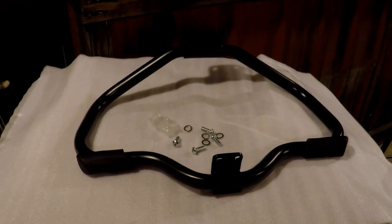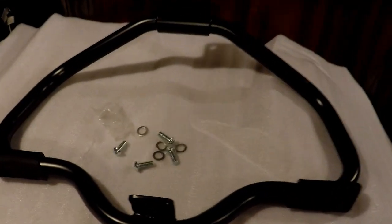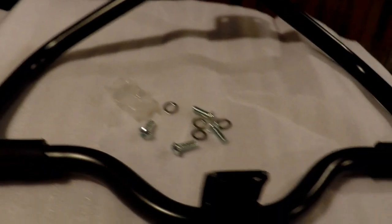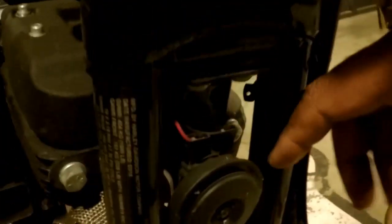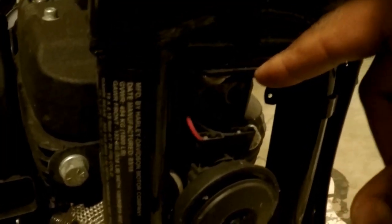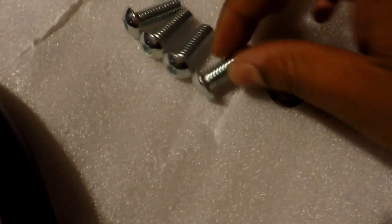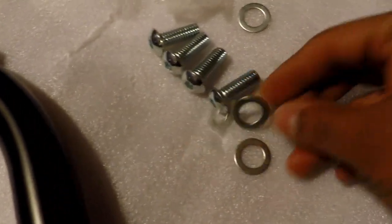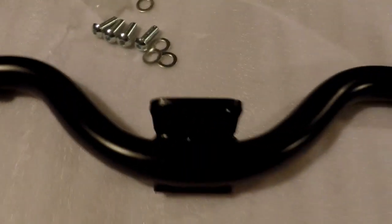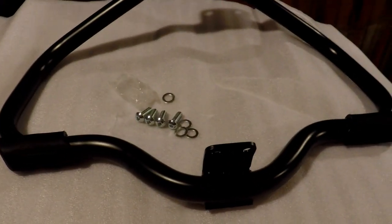Welcome back to Price and Adventures TV. Today we're going to be installing an engine guard on the Harley Iron 1200. Should be a pretty simple install. It's going to go here on these two bolts and here under the horn bolts. Four bolts in the pack and some washers — they're not lock washers but they are washers — and it should be a pretty straightforward install. So let's get to it.